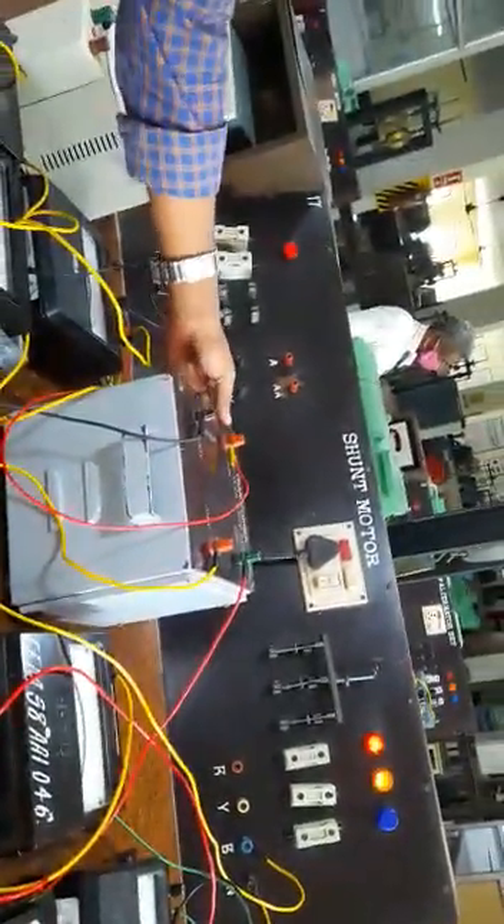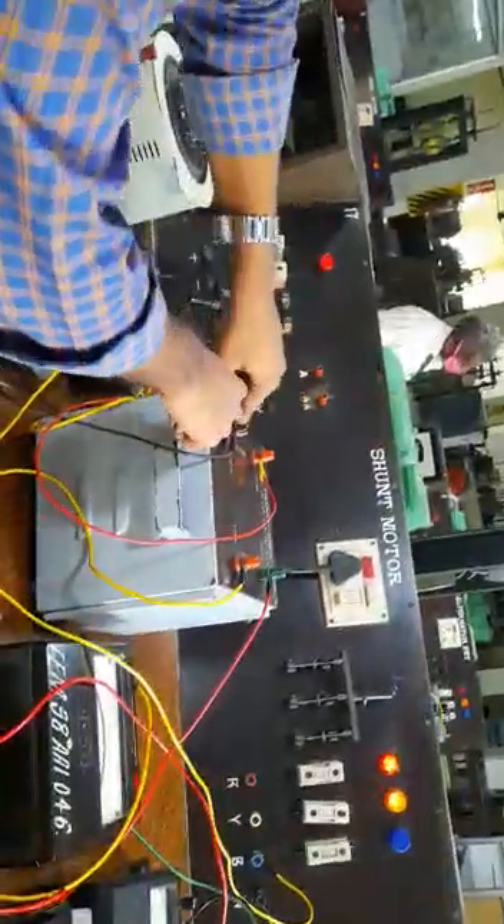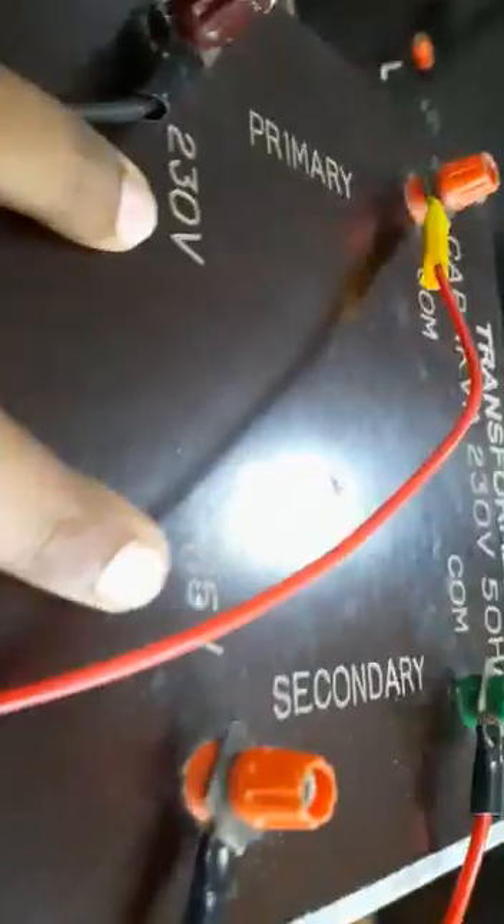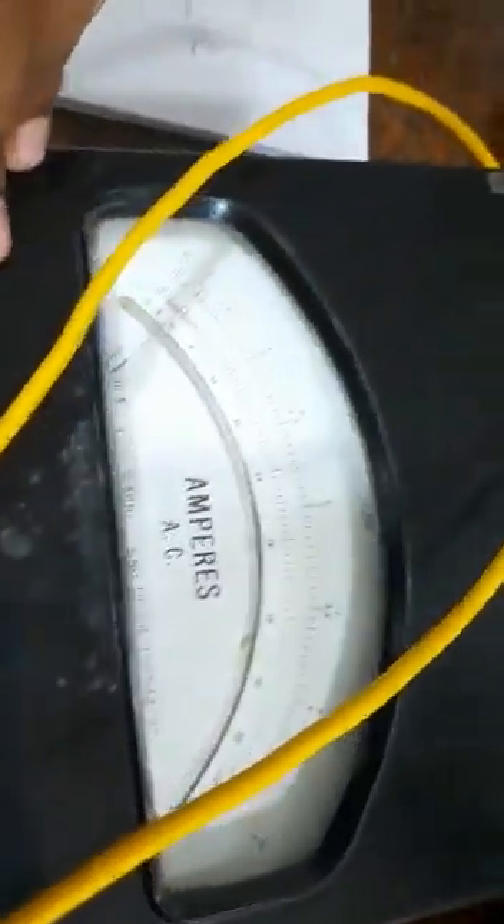This is the transformer on which we are going to do the load test. This is the primary side of the transformer with a rating of 230 volts, and the secondary side with a rating of 115 volts. On the primary side, we have an ammeter to measure the primary current, a voltmeter to measure the primary voltage, and a wattmeter to measure the power.